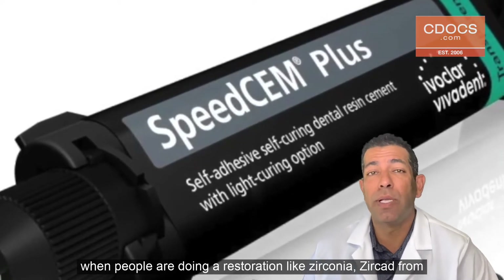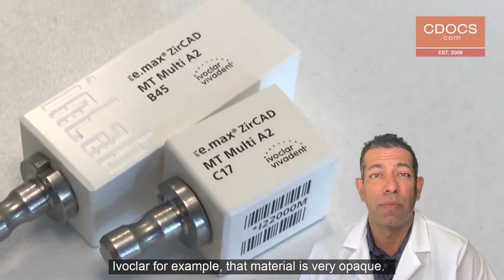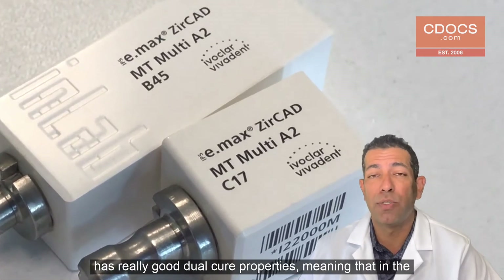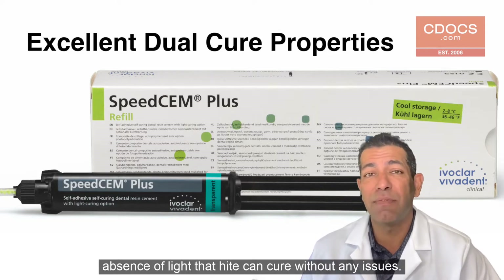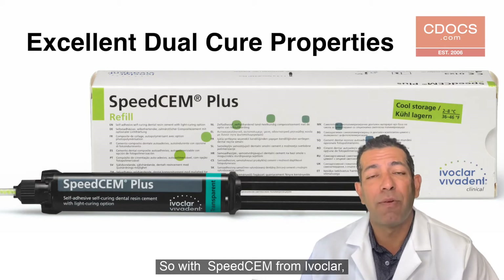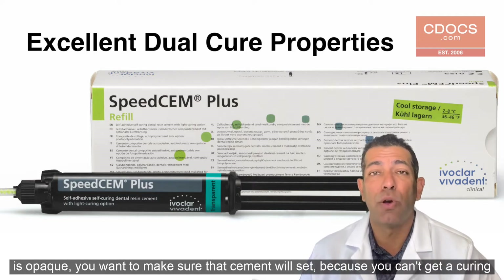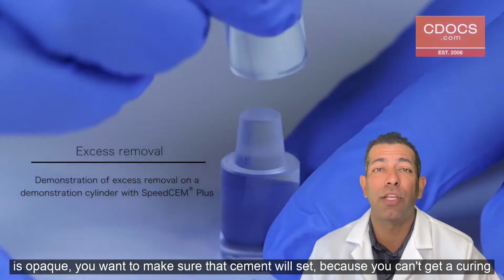Most of the time when people are doing a restoration like zirconia — Zircad from Ivoclar, for example — that material is very opaque. So if you're using a resin cement, you want to make sure that that resin cement has really good dual cure properties, meaning that in the absence of light it can cure without any issues. With SpeedSem from Ivoclar, you have really good dual cure properties. And because the restoration zirconia is opaque, you want to make sure that that cement will set because you can't get a curing light to it.